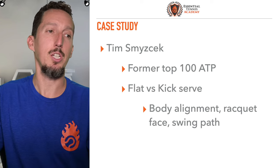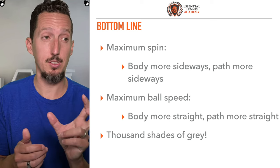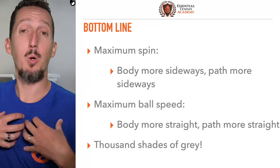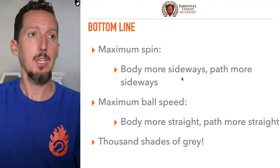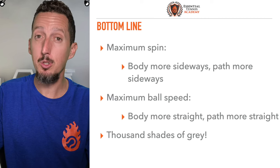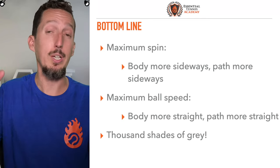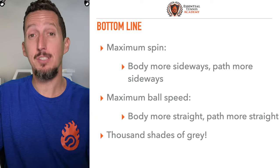So let's summarize. For maximum spin, we want the body more sideways at contact and the path more sideways at contact — the body sends the racket off to the side and creates tons of spin. If you're making more spin than you want right now, you're probably overdoing this; your path is a little too sideways and your body is probably facing too sideways. For maximum ball speed, we want the body facing a little more forwards so we can send the racket on a flatter, straighter path forwards towards the target through the ball.